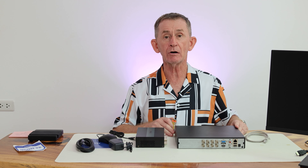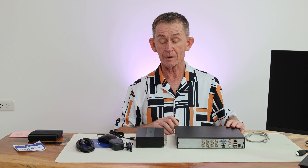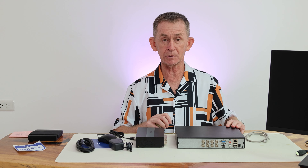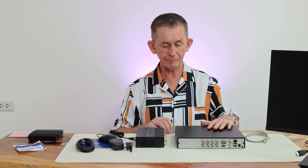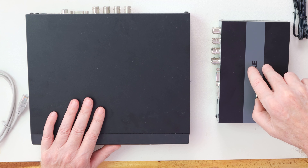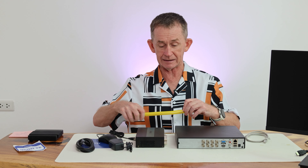Besides the size, solid state is generally much more reliable, uses much less electricity, and it runs much cooler also. So you have this big box here with a hard drive spinning all the time, and this one is solid state — there is nothing moving inside it.